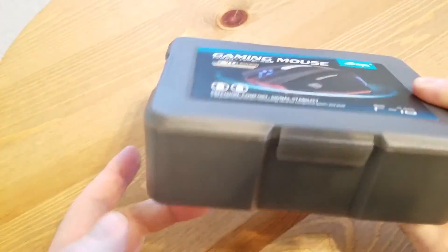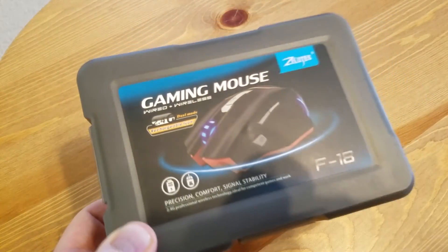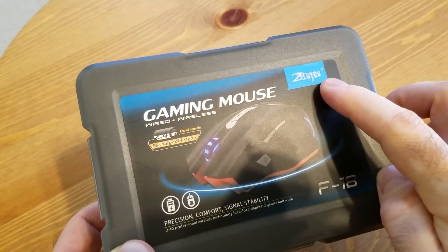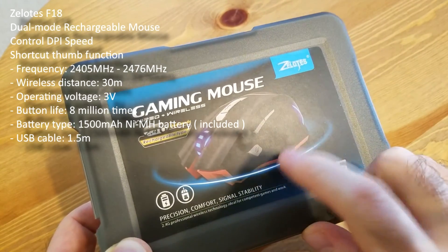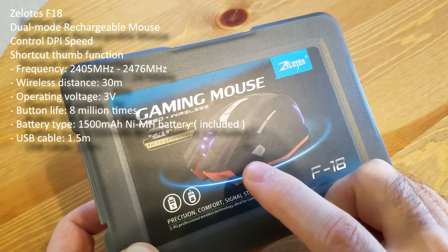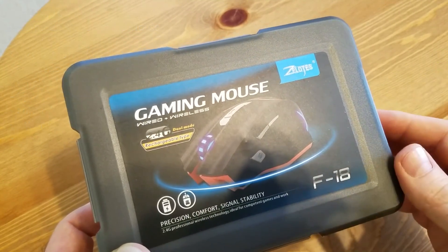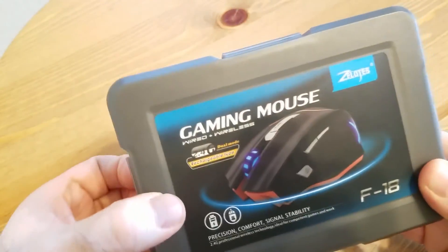Very nice presentation. The box kind of reminds me of a miniature toolbox, and as you can see on the top there's a little description of the mouse. The brand is Zeloads Gaming Mouse. This one is rechargeable and has a built-in 1500 milliamp lithium battery. The cable can also be attached so you can use it wired rather than wireless.